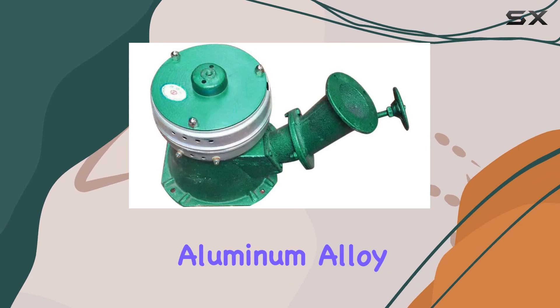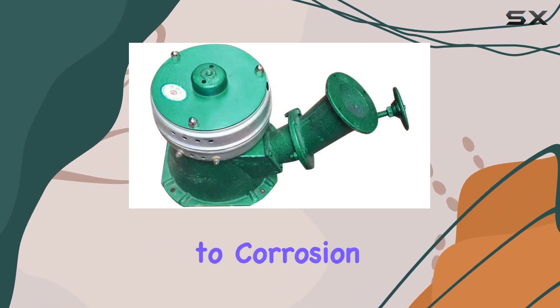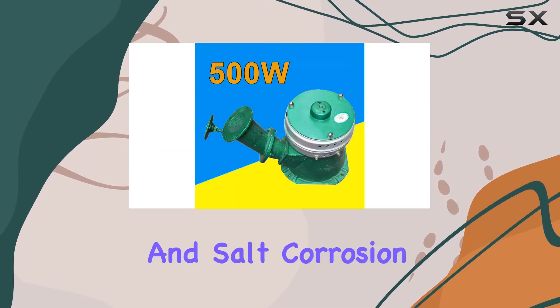The die-casting aluminum alloy case adds durability, making it resistant to corrosion, acid, alkali, and salt corrosion.